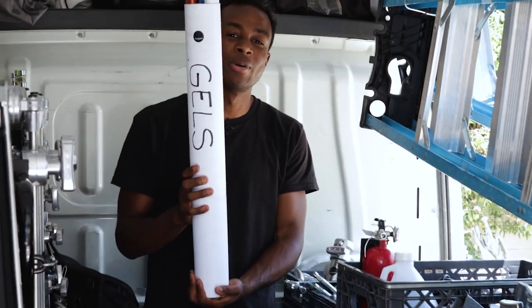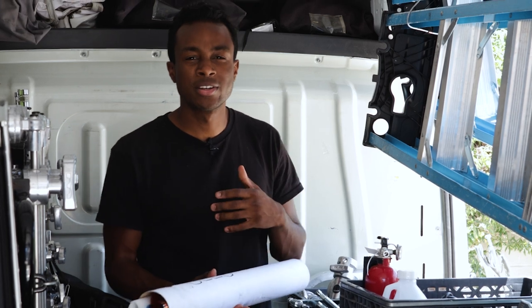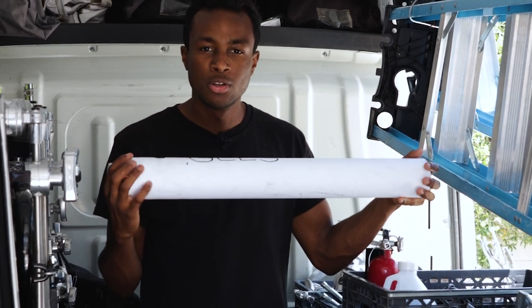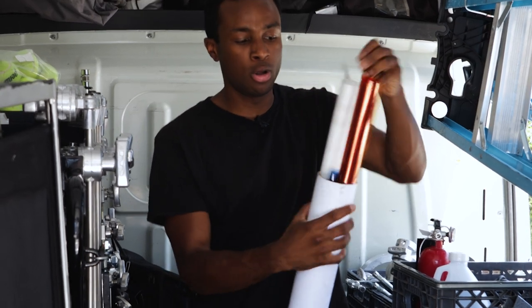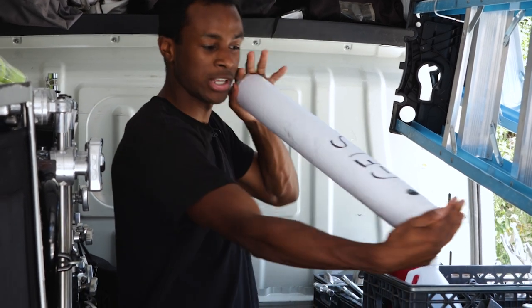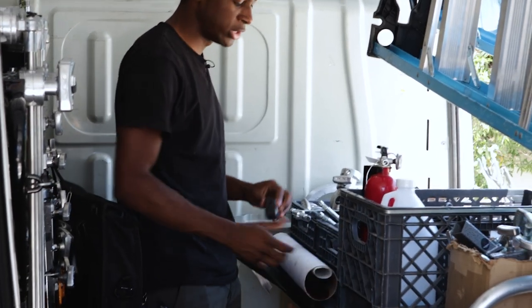This is what I like to call my gel holder. I've seen gaffers use jelly rolls, some use crates, some use buckets. Because I don't technically use gels that often, I found that one of these male tube holders is actually better — you can just slide all the gels you need in here, or at least your favorites, and slide them all back in. It gets really compact and stays neat.